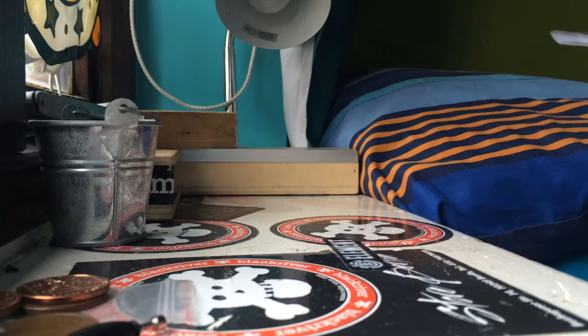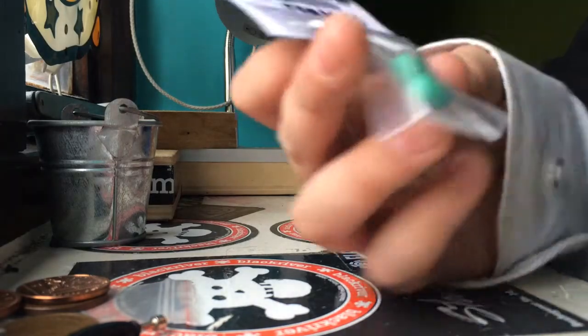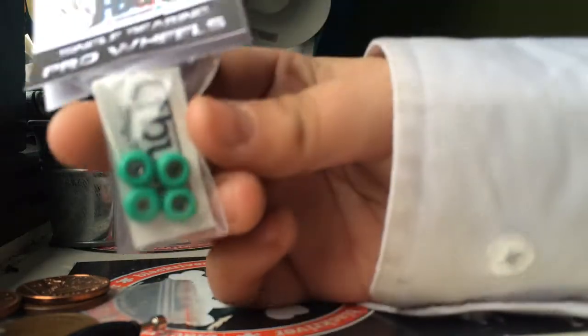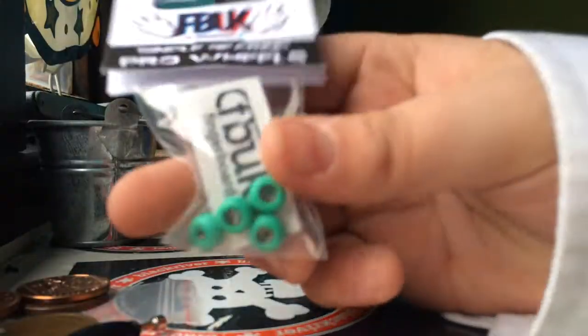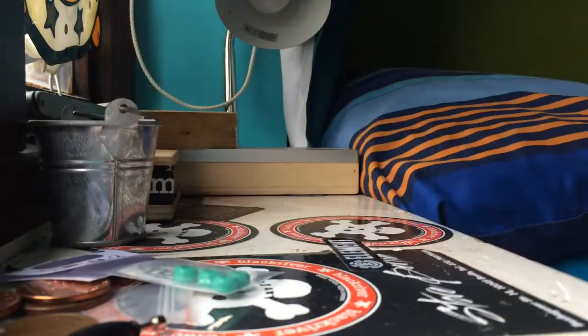The first thing I ordered were these single bearing pro wheels. These are for my Berlin trip — hopefully going for Christmas. They look absolutely mad, they look amazing, that color is so nice. Let's see what else we've got in here and check that the jiffy bag is empty.